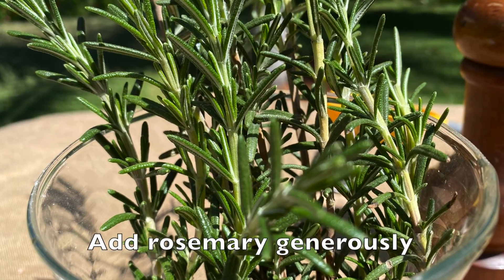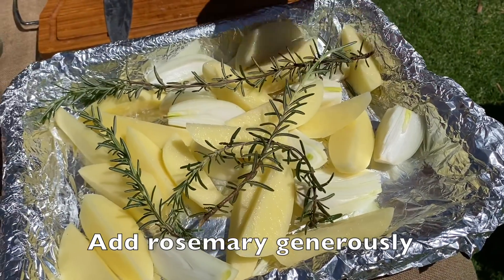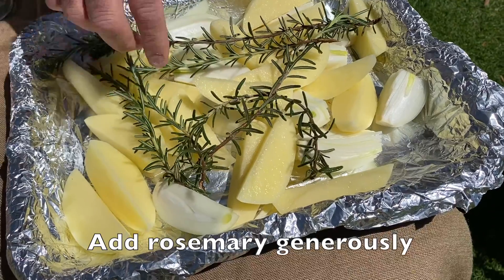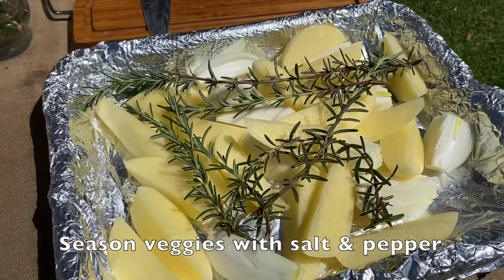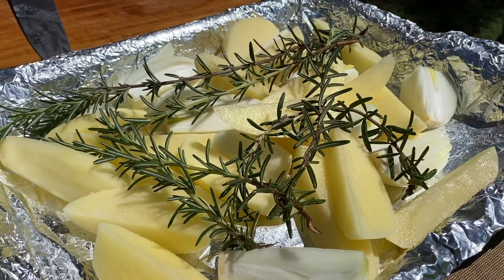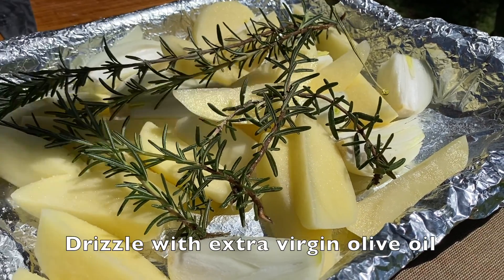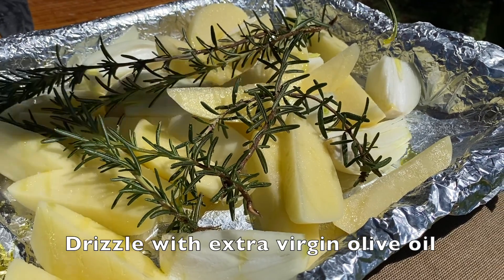We can now also add some of this rosemary. We want a beautiful rosemary type flavor to come through on these wonderful veggies, and then we're just going to season it lightly with some salt and black pepper. Once this is done we can also add some olive oil, fairly generously, all over these beautiful veggies.